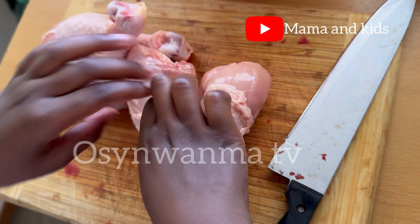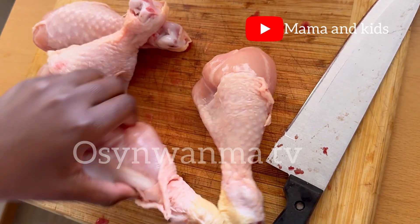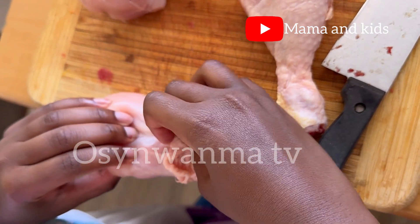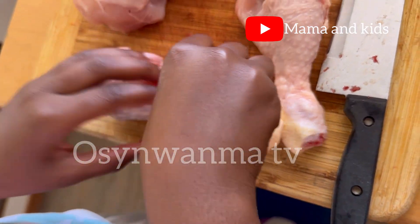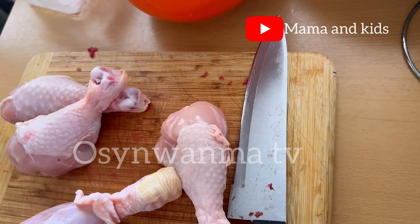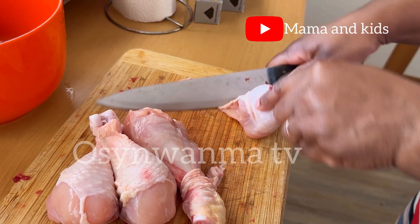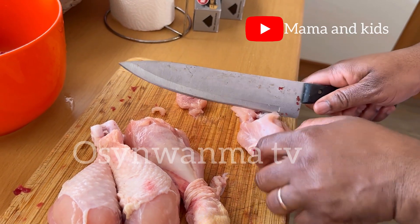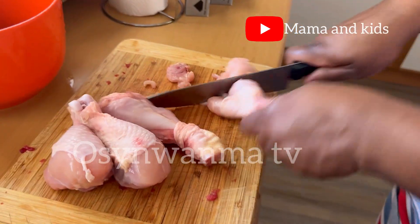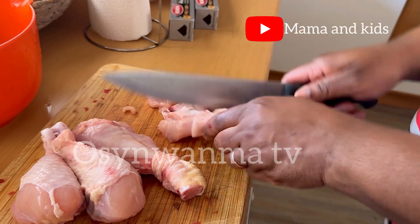We are making shawarma! In case someone is wondering, shawarma is just vegetables and pieces of different proteins wrapped together. It could be fish, beef, or chicken — any protein of your choice. In this recipe we are using chicken drumsticks and beef.